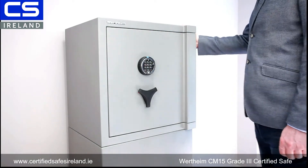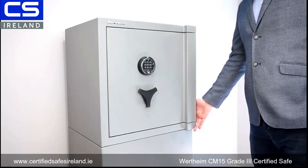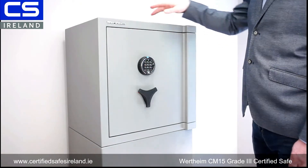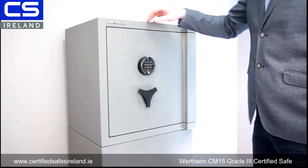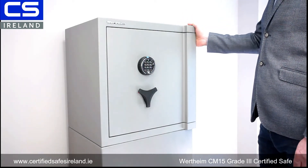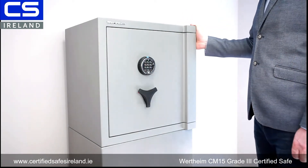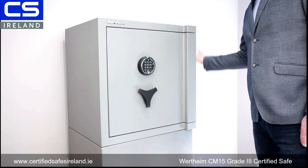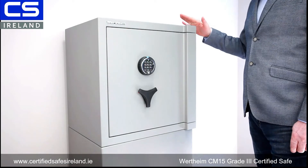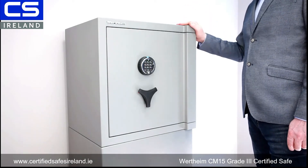The safe is only 595 millimeters high, 575 millimeters wide, and 495 millimeters deep. It weighs 280 kilos, so it's a very substantial safe. Of course it's anchored to 50 kilonewtons, which is 5.08 tons, so you're really faced with an immovable object for most circumstances.